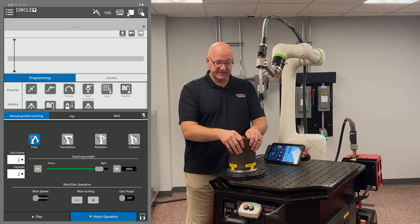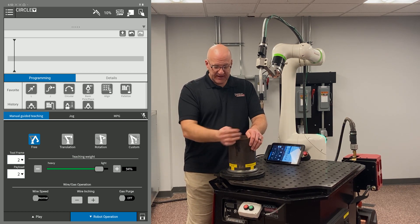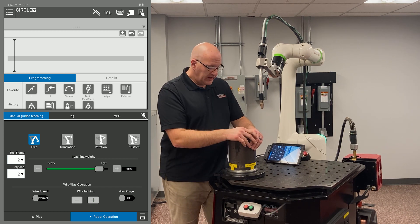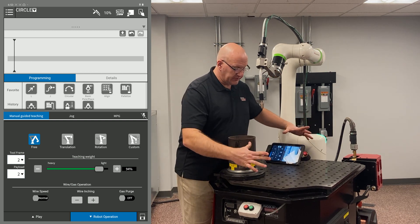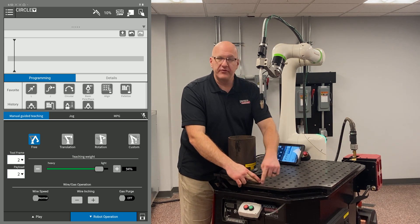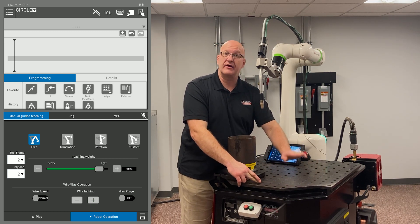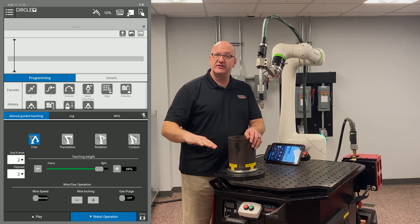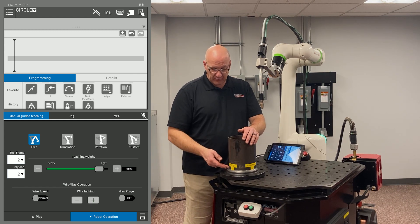Depending on how big the part is, for a part this size I'd use four circular moves. The reason is, depending on how well the tool center point was set up on your torch and the part fit-up, you can get drift. If I have a large circle with just two points, the path planned between them is long and prone to drift. The more points you put in, the more it forces the torch to stay on path and hit those points — less drift, keeping the wire right in the joint.